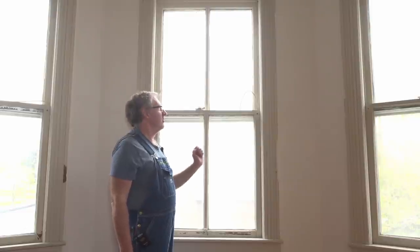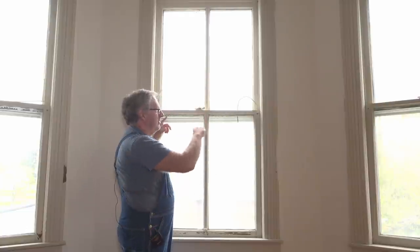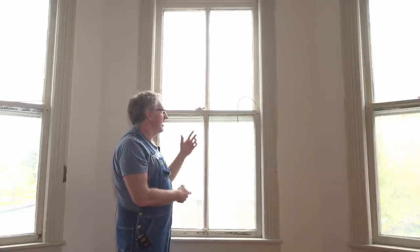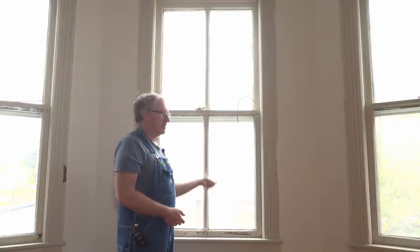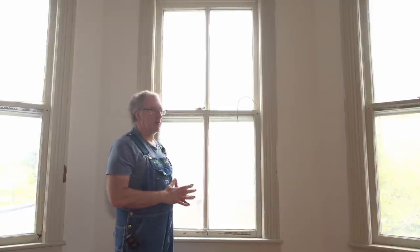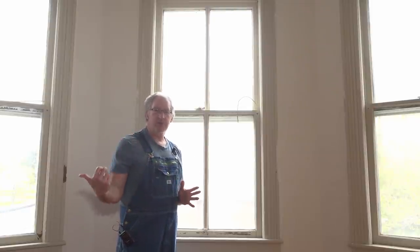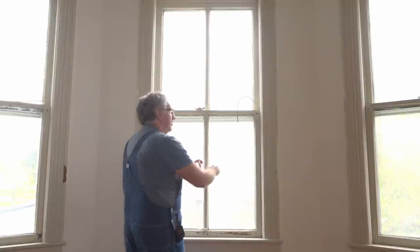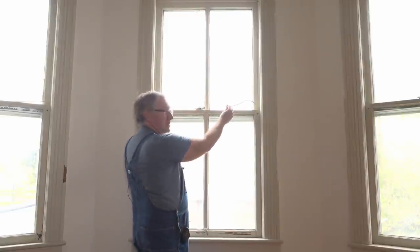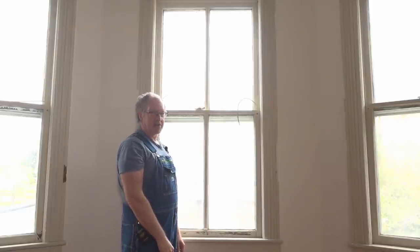These old-fashioned windows have cast iron weights in the walls, and then they have cords which run up over a pulley. The weights equal the weight of the window — the wood and all the glass — so you should be able to just pick it up and lift it up and down real easy. This window has been perfect ever since we moved in. Yesterday, when we finished up the last video where we did the fireplace mantle restoration, we were cleaning up. I reached up and pulled the window down, and all of a sudden both sash weights simultaneously broke and the window just went bang. So this old house, she's got a sense of humor.